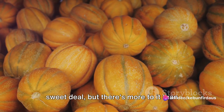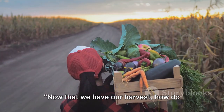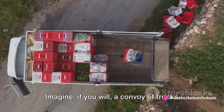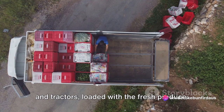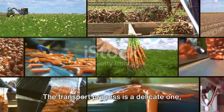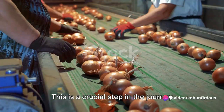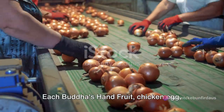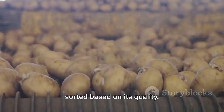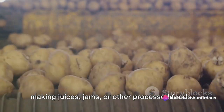Cantaloupe harvesting might seem like a sweet deal, but there's more to it than meets the eye. Now let's take these products to the market. The journey begins right after the harvest — imagine a convoy of trucks and tractors loaded with fresh produce, all headed towards the marketplace where eager buyers await. The transport process is a delicate one, as the produce must be handled with care to avoid damage. Next comes sorting, a crucial step in the journey from farm to market. Each Buddha's hand fruit, chicken egg, potato, and cantaloupe is inspected and sorted based on its quality. The best ones are reserved for selling fresh, while the rest may be used for making juices, jams, or other processed foods.